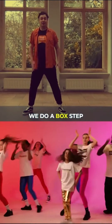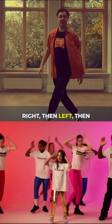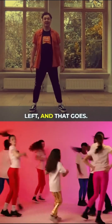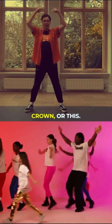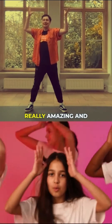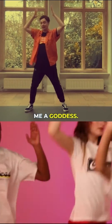Then both together do a boxer step, crossing with the right foot first — right, then left, then back, then back. So: right, left, right, left. That goes cross, cross, back, back. The hands are raised above the head like a goddess crown, or a fabulous halo, or a beautiful gleaming headpiece. Oh, oh, make me a goddess.